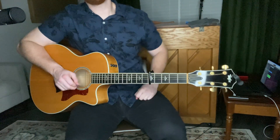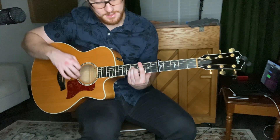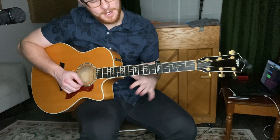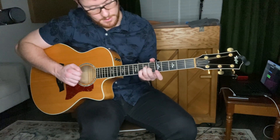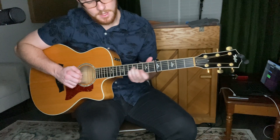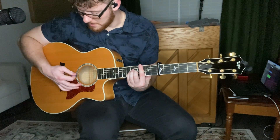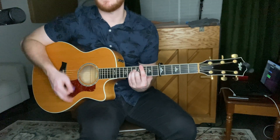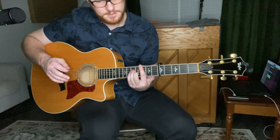Now the fun part — the bridge. I'm putting some bar chords in here because it's the best way I know how to do it with the C shapes we're using. Play A minor with these three fingers: middle finger on the first fret of the B string, ring finger on the D string second fret, pinky on the G string second fret. Now slide that up three frets, bar off the third fret, and play from the A string down — that's your C minor.